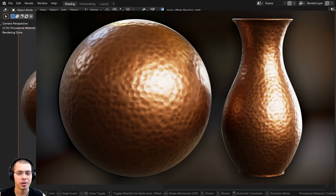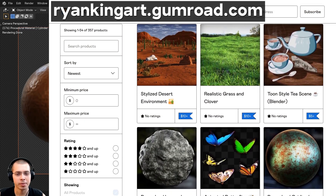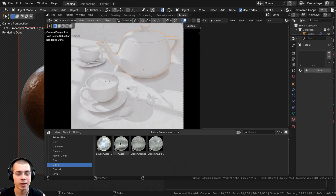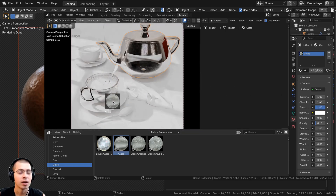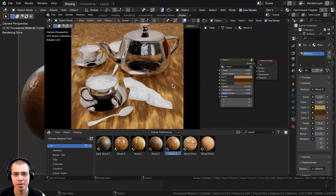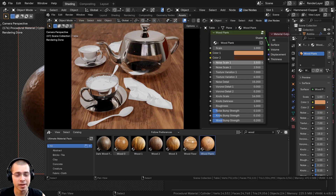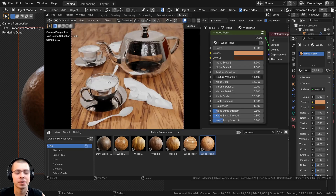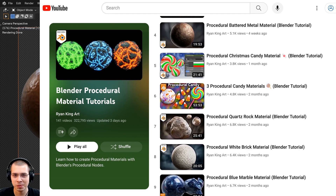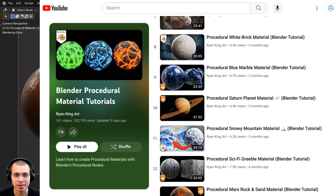That's it for this video — I hope you enjoyed the tutorial! If you'd like to support the channel and purchase this material, you can find it on my Gumroad store and Patreon page. Check out my ultimate Blender procedural material pack with all materials pre-set up for Blender's Asset Browser with custom thumbnails, sorted catalogs, and customizable node groups. You can also watch my Blender procedural material tutorial playlist on YouTube.